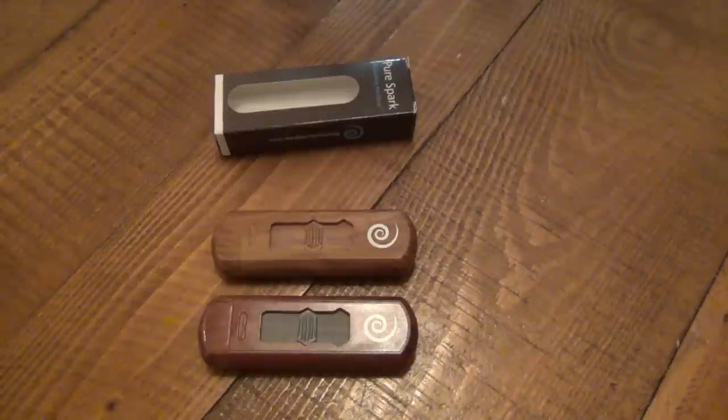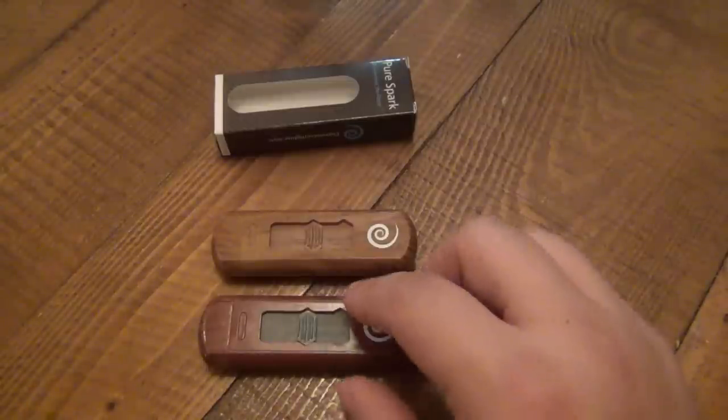I just got these in the mail two days ago, and I'm going to be seeing my father tomorrow to drop them off. But I wanted to do a review on them real quick before I gave them. I think these are awesome — a better option than those. It works on the same principle: there's a circuit in there and there's a coil, just like the lighters in your cars.